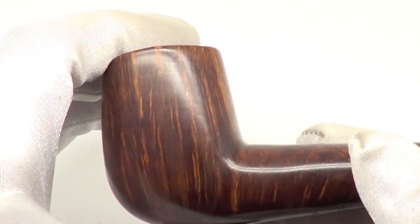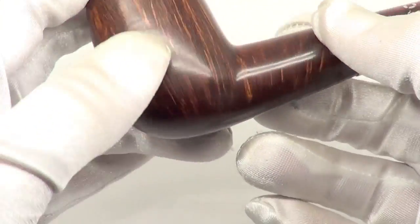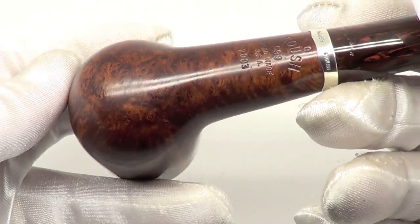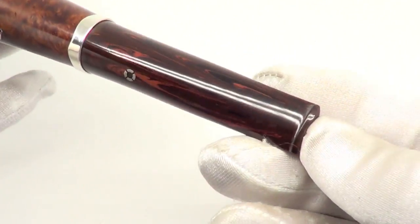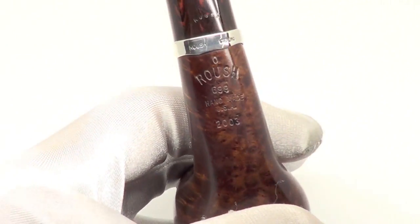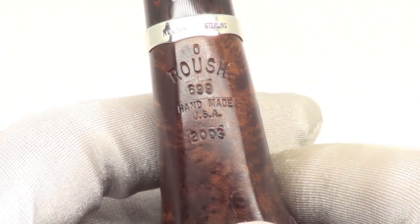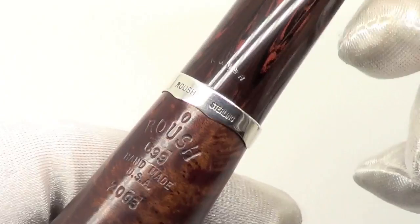The rim is char-free and the walls are nice and thick. No teeth marks on the top or the bottom of the stem tip. The pipe is marked Roush O 699 Handmade USA 2003.